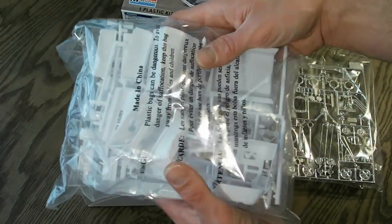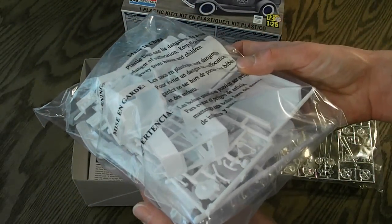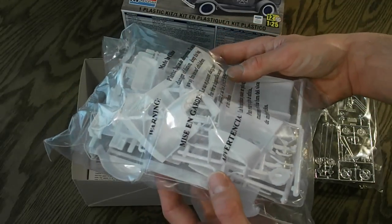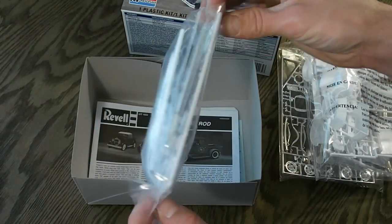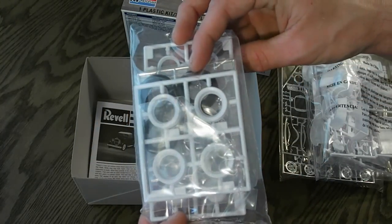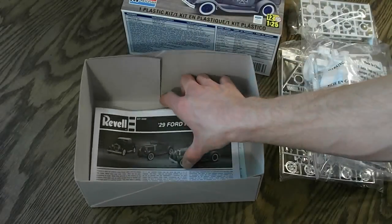Here is your bag with the white molded parts. They all come in one bag, but they look like they're packaged pretty nicely, so there shouldn't be any problems as far as shipping and damage goes. Here's another small bag with your wheels — chrome plated — your tires are in there, as well as your white walls. Looks to be nice parts.